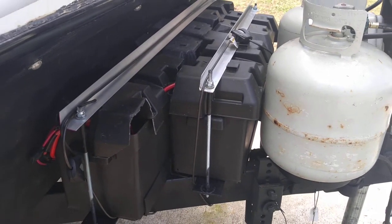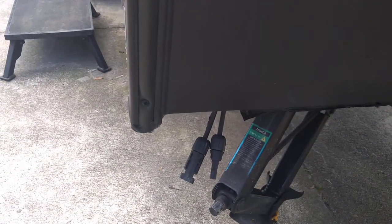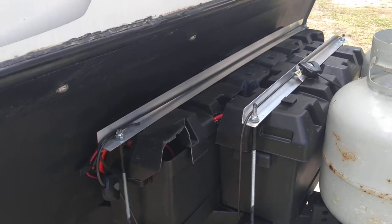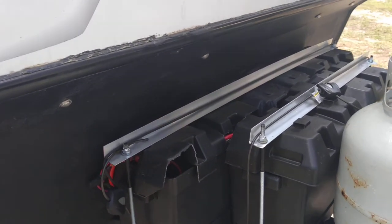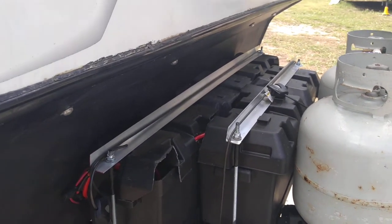I have it hooked up for solar. I have my solar controller with MC4 connectors coming out the bottom that I can connect my panels to. I have them set up with flexible panels — I have anywhere from 300 to 600 watts that I could put on here, and I hang them out.